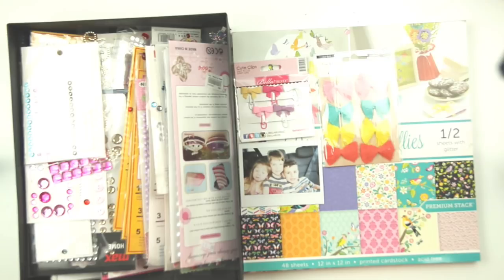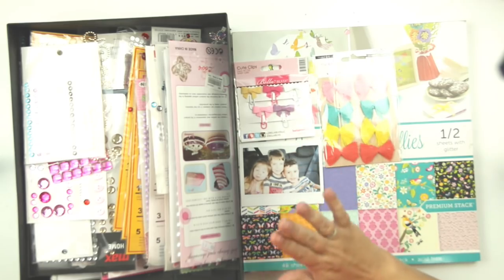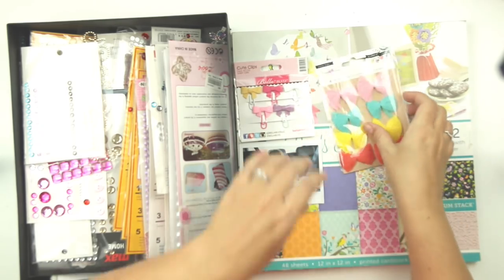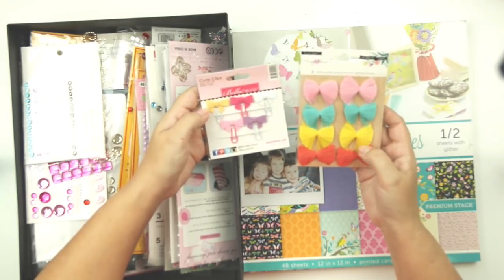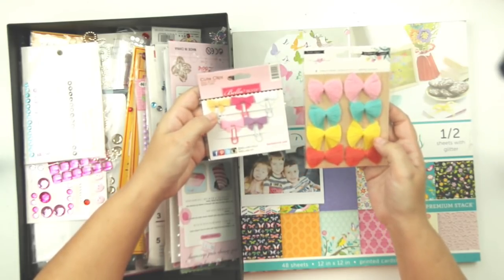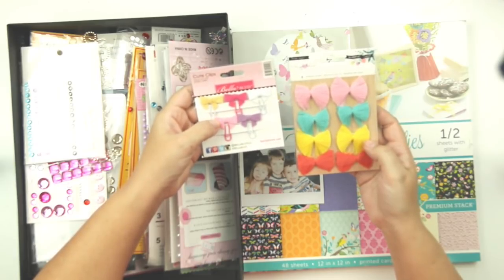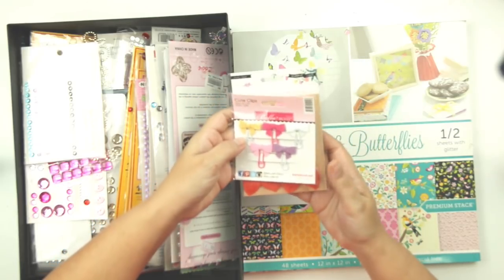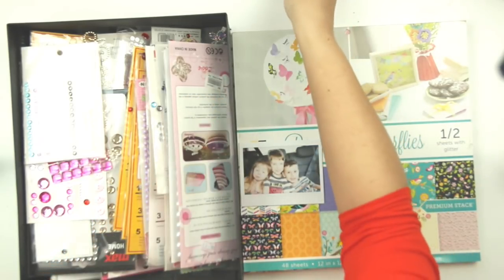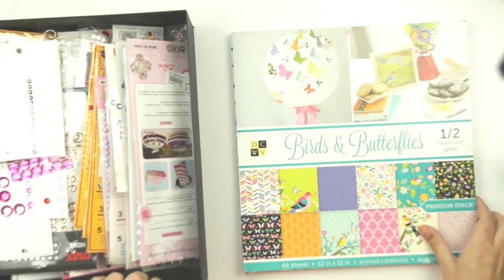We decided to use a paper pad, bows, and bling. I don't have many bows, but I've got these from Willow Lane — sort of tassel bows — and then these little cute clips from Bella Boulevard that have little felt bows on them. That's going to be the extent of the bows I'll be using.